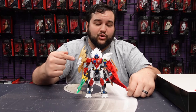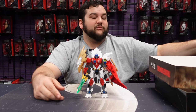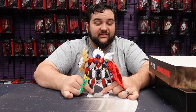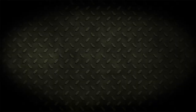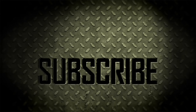Stay tuned for more content here on Bay 12. Check out our other reviews, follow us on social media, and make sure you like and subscribe so you don't miss out on these free giveaways. Whoever wins — tag us and show it off, because we want to see your take on these builds. Some of the other guys here on Bay 12 will be building these model kits as well, so stay tuned for those build videos. We'll see you another time — transform and roll out!